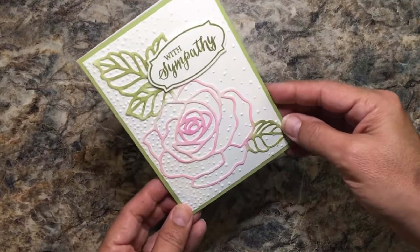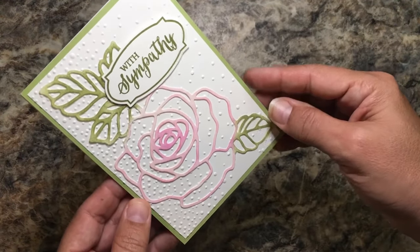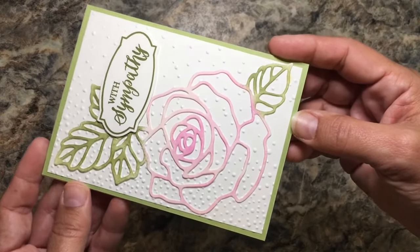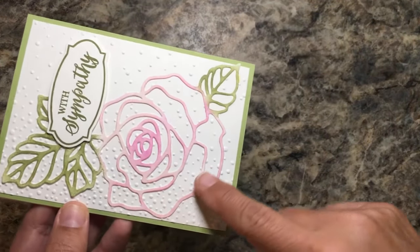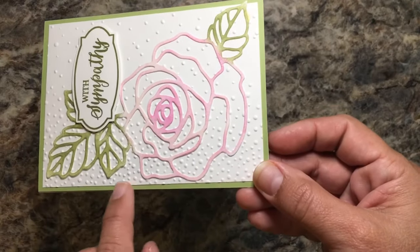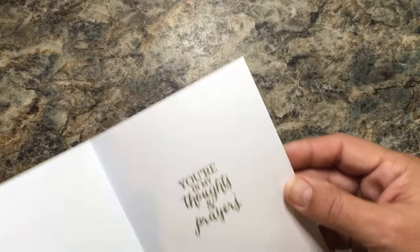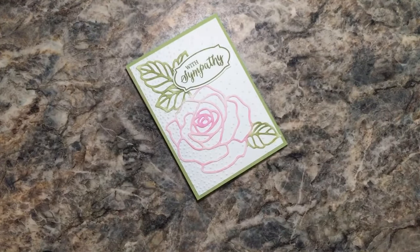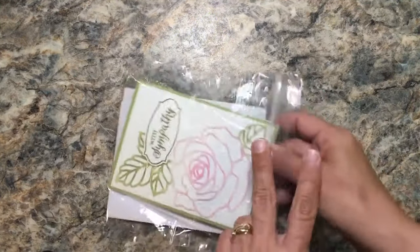I took this one out of the bag because I'd like to show you how great this is. It's a sympathy card which we can always use, but it's also just the care and love that was taken in creating this card. There's die-cutting, sponging of different colors, and an embossing folder used for this texture. Old Olive for the sentiment — I'm pretty sure that's Old Olive — and they even stamped the inside: 'Here are my thoughts and prayers.' That Sympathy Rose is just really something great to have on hand.